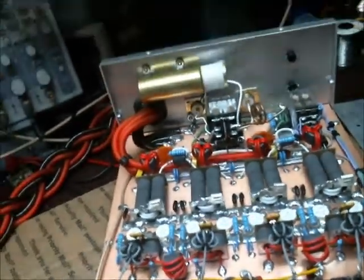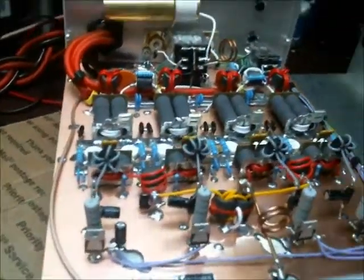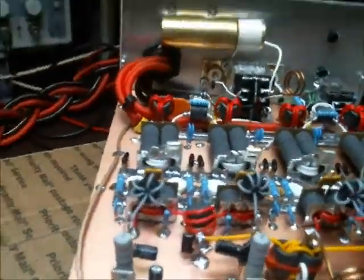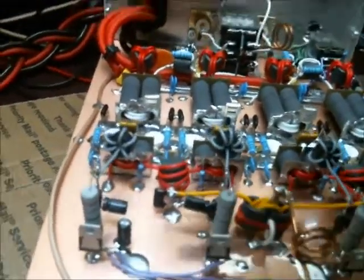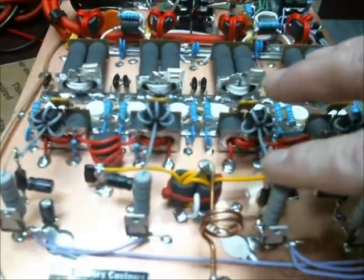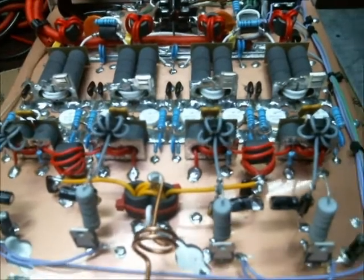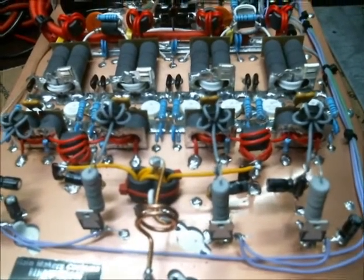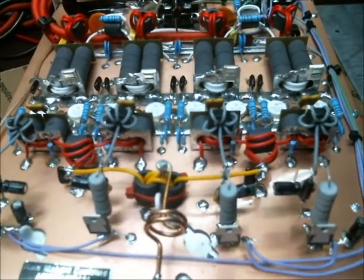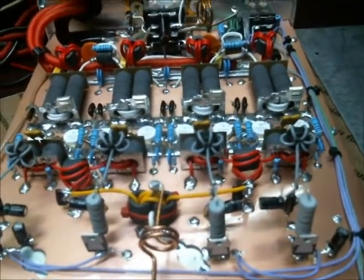This amplifier actually features something kind of unique as far as the biasing system. It is a Class B amplifier. We've actually got everything set up for independent biasing all the way across. This amplifier is B-biased all the time, so whether you're on AM or you're on CW, it's gonna work in both fashions.